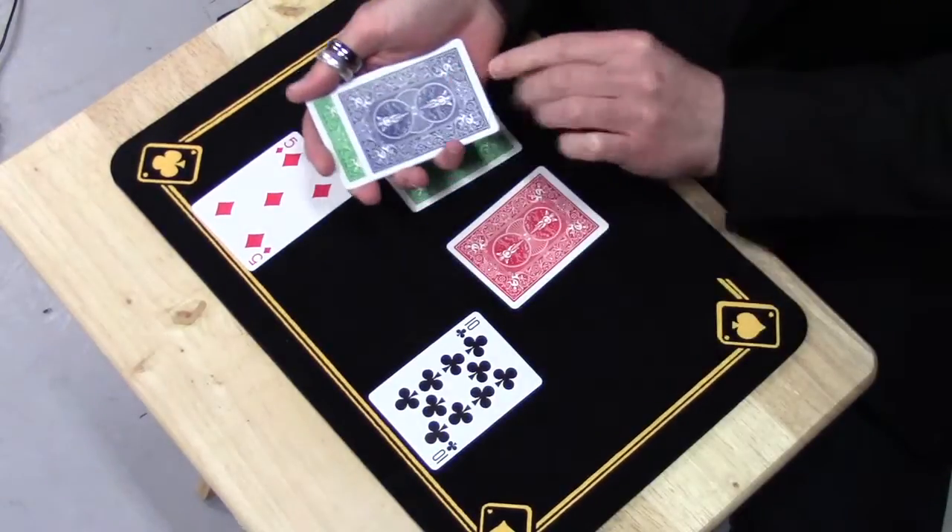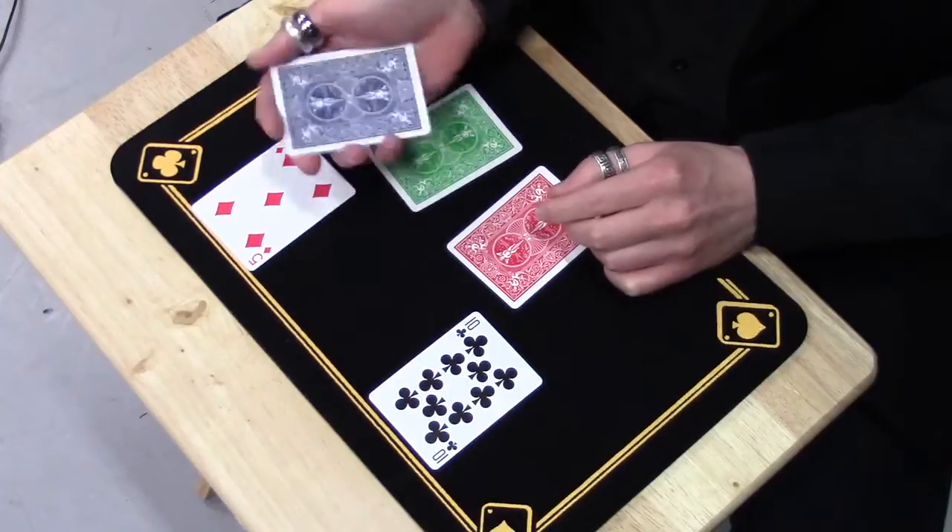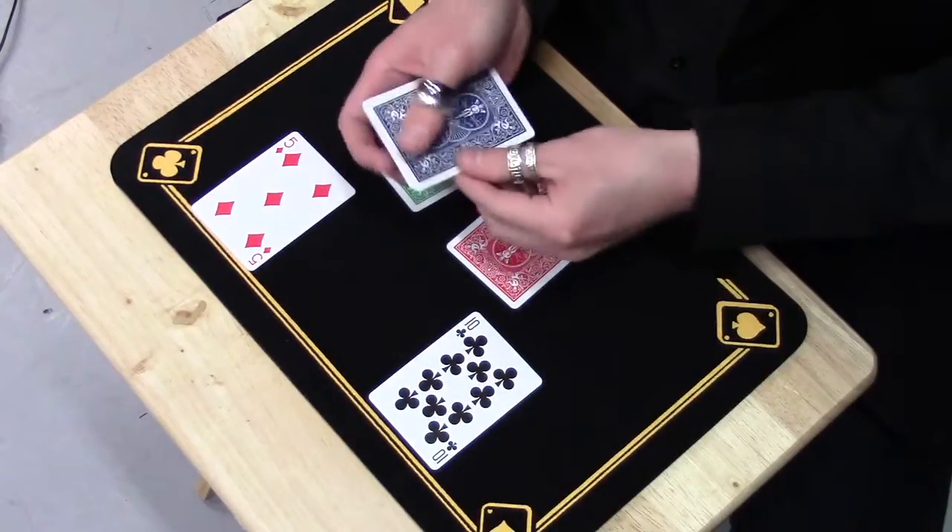And yes, I can take the blue card, place it back onto the green back cards, give them a wave, and now I can get them to go back to blue.